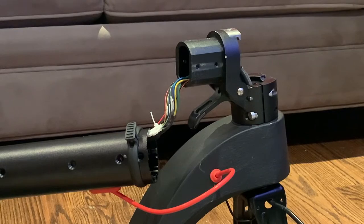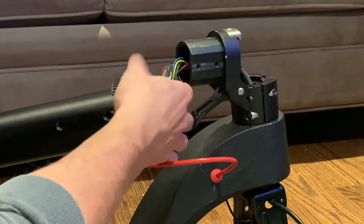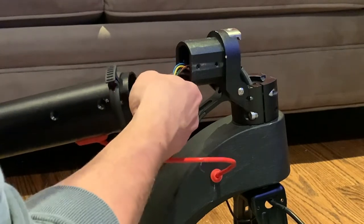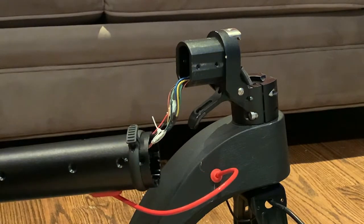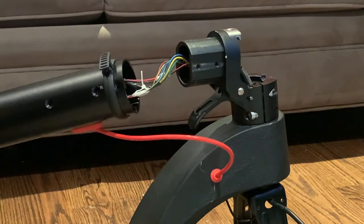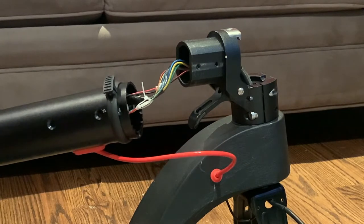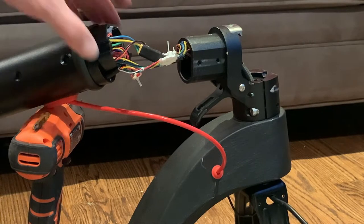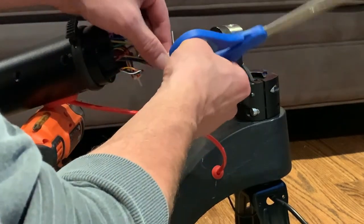If you're just checking to see if anything's loose, you don't need to remove anything — you're just going to want to check each connection to make sure that it's secure. But if you are removing to either replace the controller or the motor, from here you'll be able to pull the whole controller out, and then one by one you can clip each terminal for the new motor.